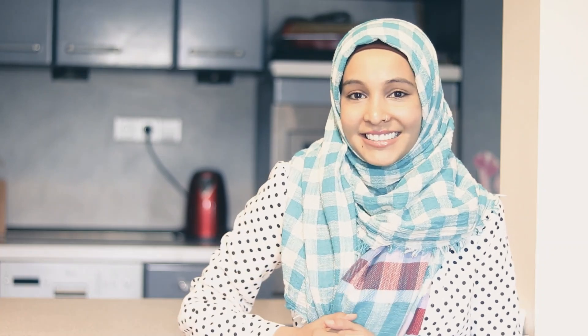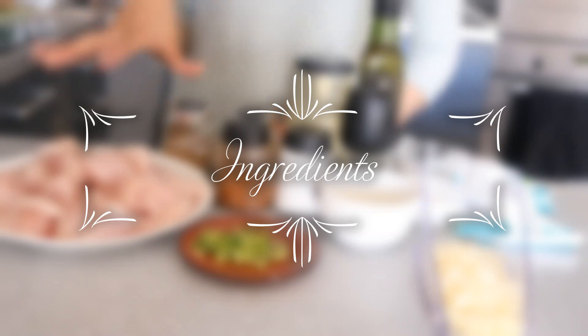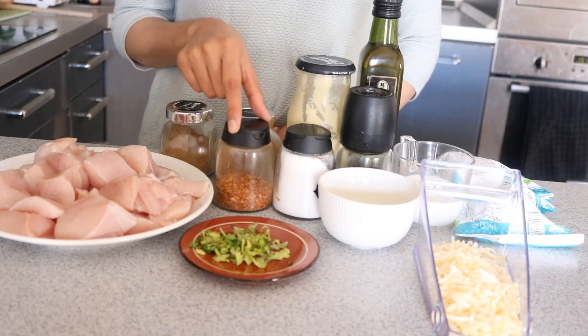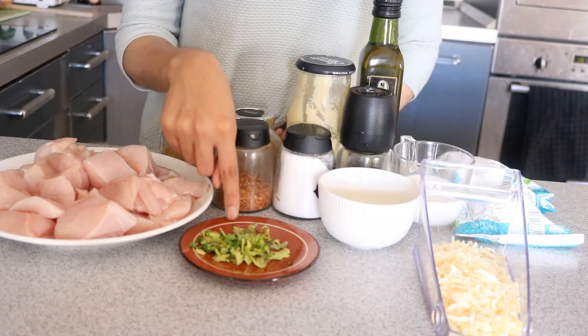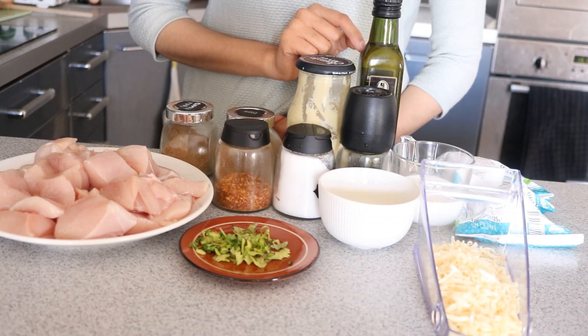Now let's get to the ingredients. I'll roughly go through the ingredients now — the exact measurements are in the description below. I've taken some boneless chicken, and for the marination I'll be using some cumin powder, garam masala powder, crushed red chili, some salt, black pepper powder, ginger garlic paste, some cilantro or coriander leaves, lemon juice, and olive oil.